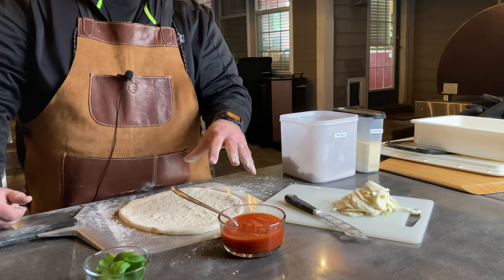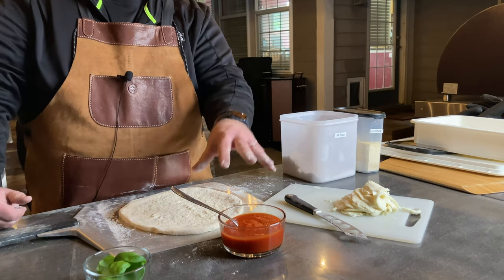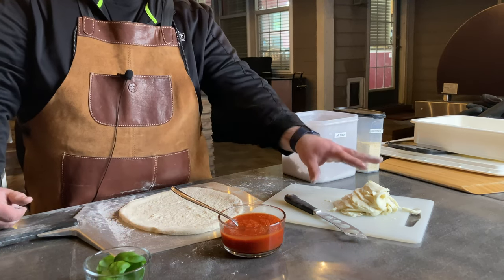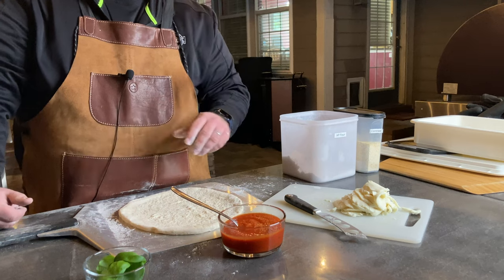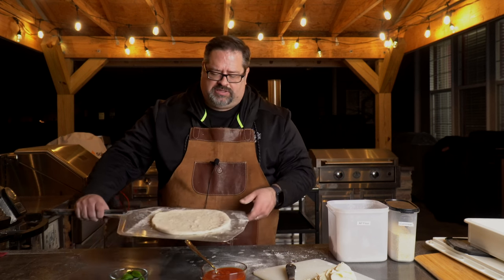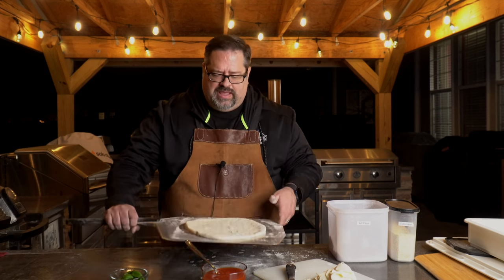We're going to make a margarita-style pizza today, which really comes down to the sauce — usually just crushed San Marzano tomatoes — fresh mozzarella, and then some fresh basil when it comes out of the oven. Today we're going to put the basil on last. Let's double-check: can I still move that crust around? Yes, I can.